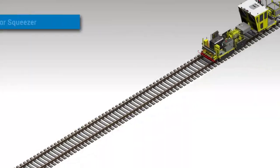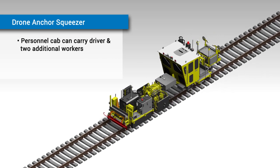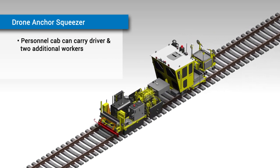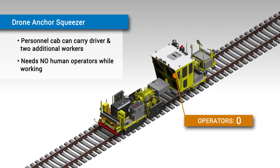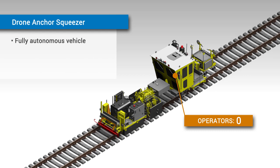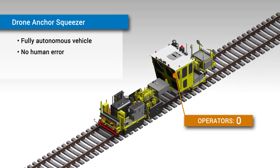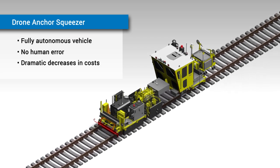When not working, the vehicle's personnel cab can carry the driver and up to two additional workers to and from work sites. However, when in work mode, the Drone Anchor Squeezer is a fully autonomous drone vehicle without the need for any human operators. This complete elimination of human error, as well as improvements to efficiency, causes dramatic decreases in cost to be immediately seen.